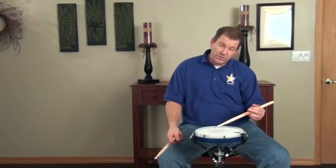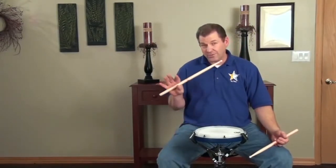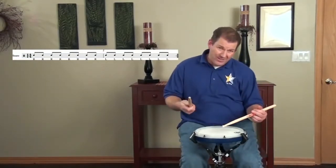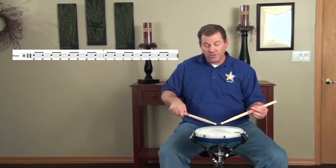You're going to take this smooth motion of multiple stroke and apply it to the first exercise on the screen: eight on a hand. We've got eight notes on the right hand, eight notes on the left hand. One, two, three, and four.